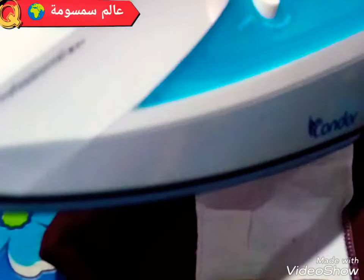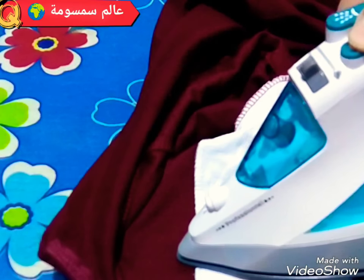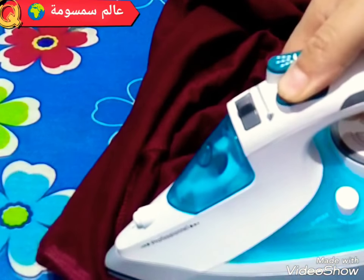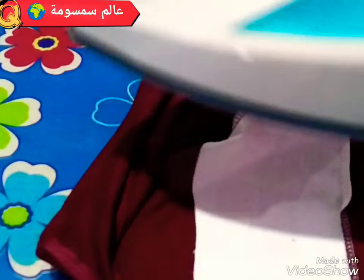ونحكم المكواة ونجير البخار فوقها بهات الشكل، هكذا، باش يلسق الفيزلين في الملابس.